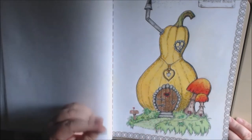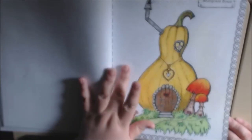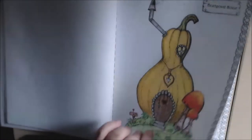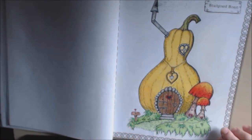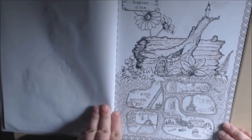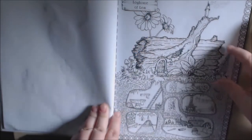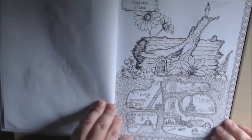Very easy to color. The paper took the prismas very, very easily. It's got good tooth. The prismas laid down easily and they blended easily. Long House of Lamb — it's really cool how you can see the house but also all the little rooms down into the ground.